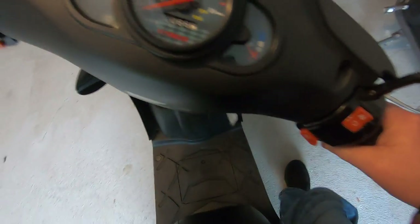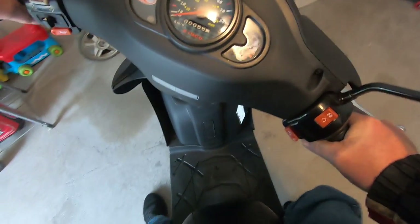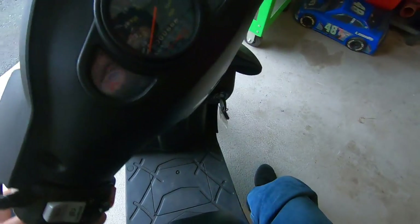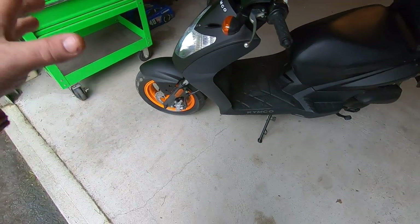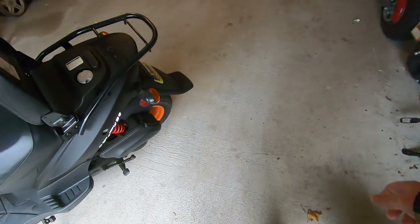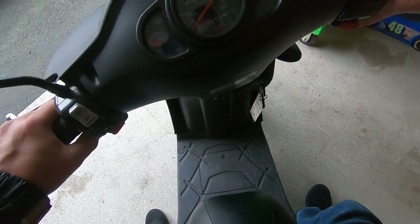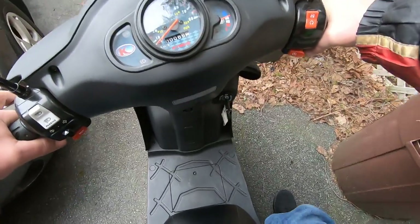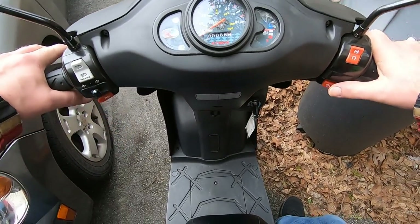Even after the mods to the 50, I still think I might end up eventually swapping it out for a 150, because this bike is actually built for it — it's got the 12-inch wheels, it's actually a little bit larger than those Chinese scooters. The 150cc engine is on the outside exactly the same size; the CVT is just a little bit different to handle the 150cc.